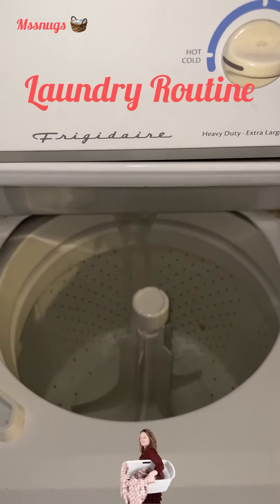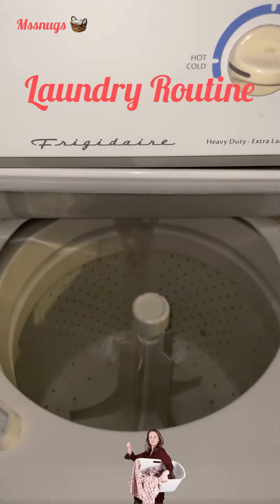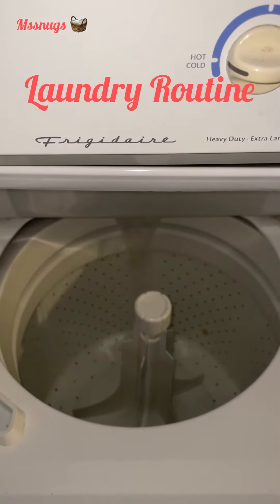Welcome back to my channel. I'm here with another laundry motivation video, so let's get started.